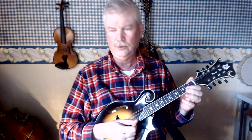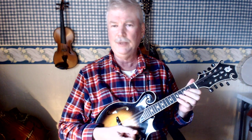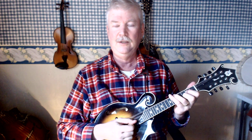Let me just do that C chord again really slowly. First finger on the 2nd fret D string — that's an E. Second finger on the 3rd fret A string is a C. So you've got C, E, C again.